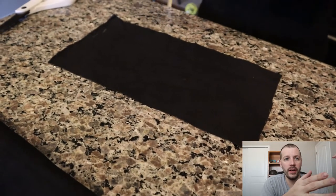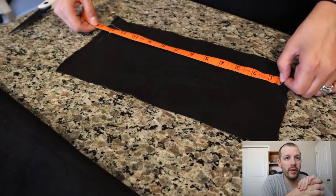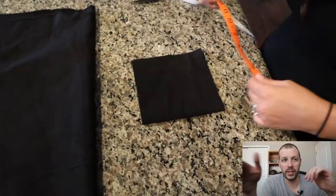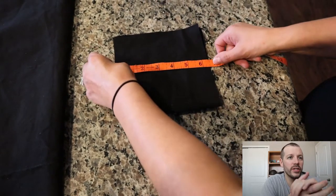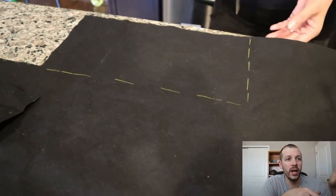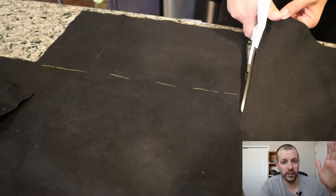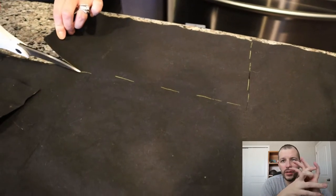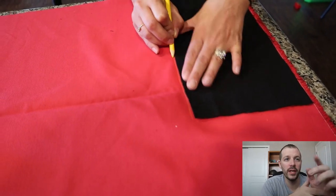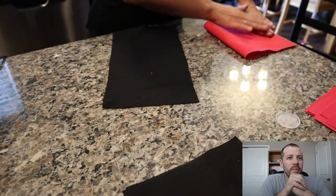We cut out that first rectangle and used it as a template so you don't have to measure every single one. She's double-checking it's six and a half by six and a half all the way down, and 13 inches long. Use that same first cut as the template for all the bags — don't use the second rectangle as the template for the third, because after a while you're off a little bit each time and your last bag ends up a different size.